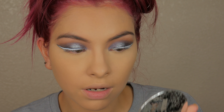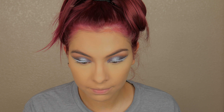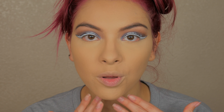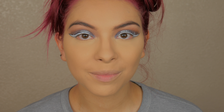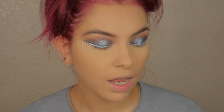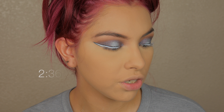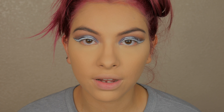Now I'm going to set this side as well. This powder isn't very scented, but it does have the tiniest hint of a sweet smell. I really want to set my nose well because that's where I get super oily. It is now 2:36 p.m., and that's when I'm first applying the powder, so we can track how long it wears throughout the day.